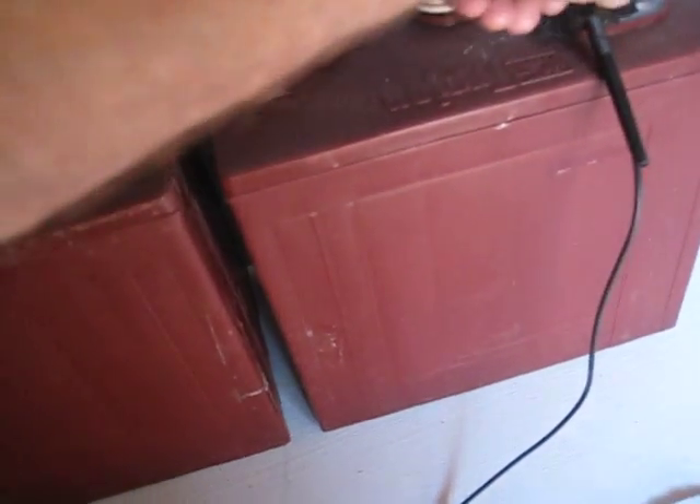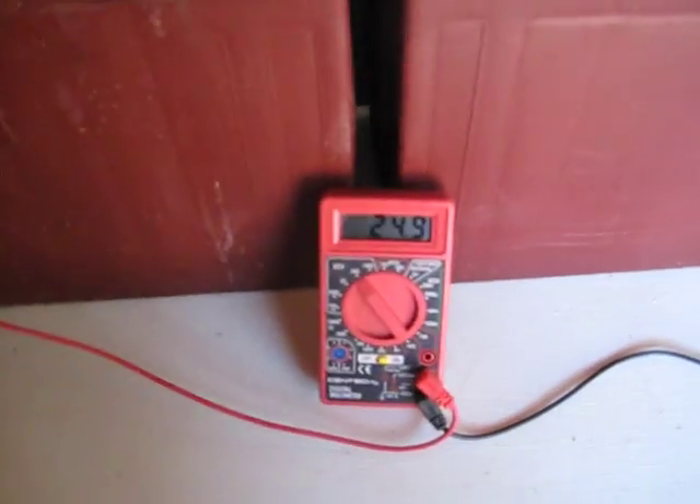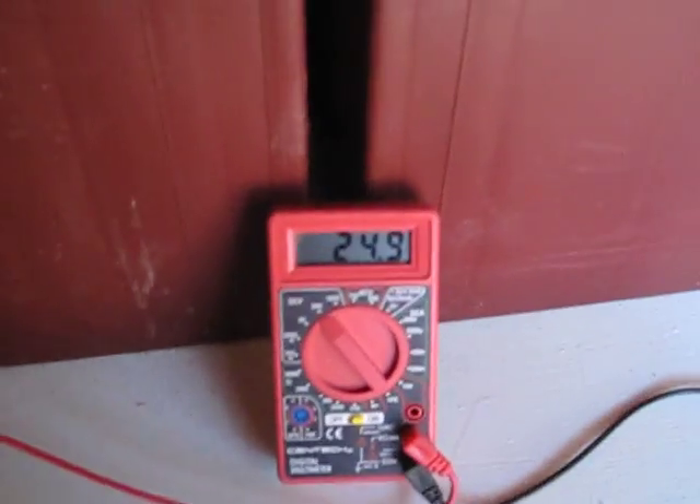Now these batteries haven't been hooked up on charging for about at least a week doing this rebuild. Battery is sitting at 24.9. We'll go ahead and fire this thing up.